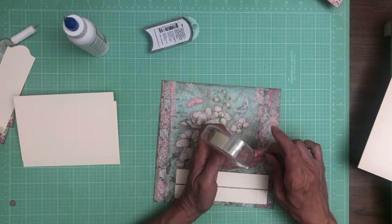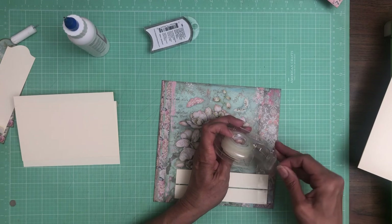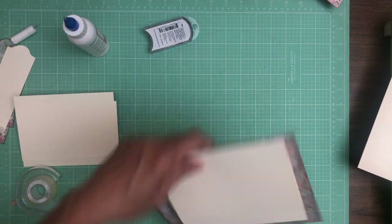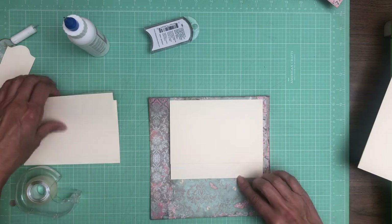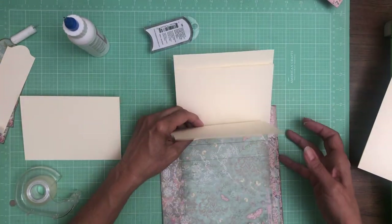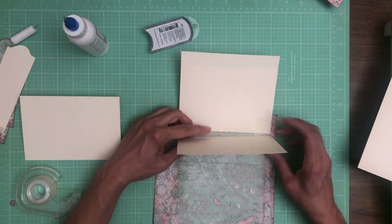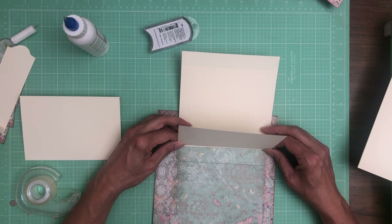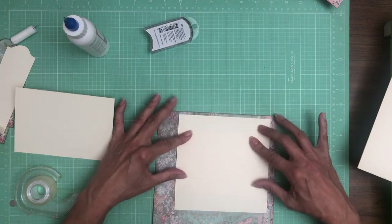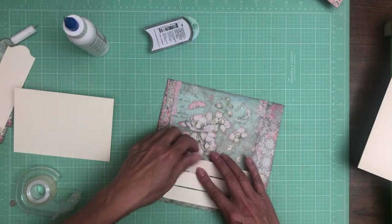The good news is this tape is pretty much regular tape, but it's repositional. It was very easy to pull up because I haven't varnished it. Everything's lining up beautifully — almost like we planned it.